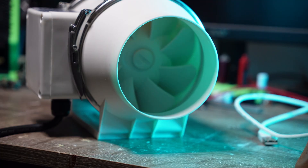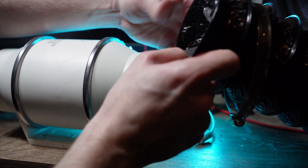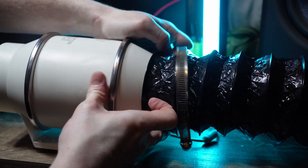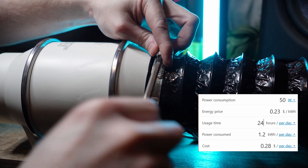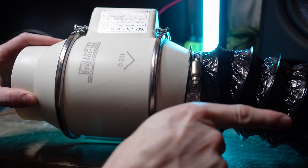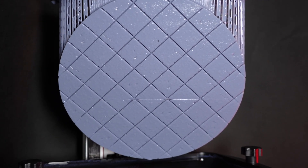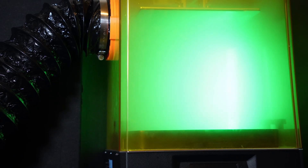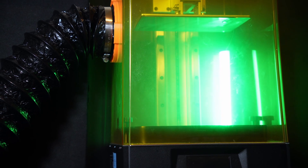The power consumption is probably worth mentioning. The fan is 50 watts, and so at my power cost of 23 cents per kilowatt hour, this works out to be 28 cents per 24 hours of run time, which really isn't too bad at all. One concern I do have with directly venting the printer like this is delamination and other print failures occurring in colder weather, since this would be actively pulling cold air into the printer and across the prints. That seems likely to happen, but I guess we'll find out.